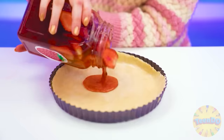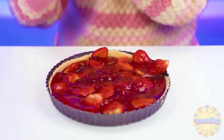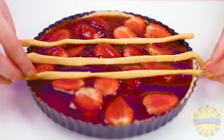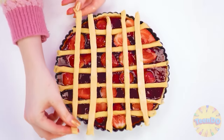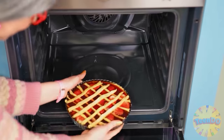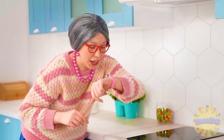Better look at what homemade jam I have. I think I'll pour the whole jar into my pie. What beauty. And here is my branded mesh dough. Look at that. Wonderful, and what a fragrance. It's time for you to go into the oven. That's it — just for a while, Grandma takes a nap.